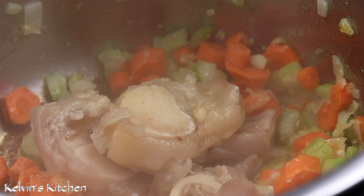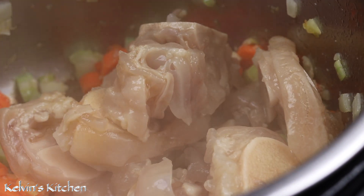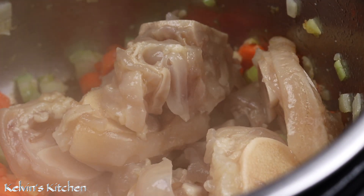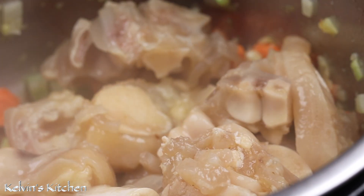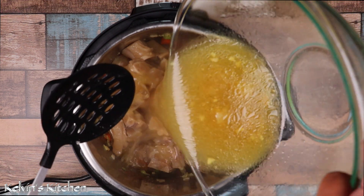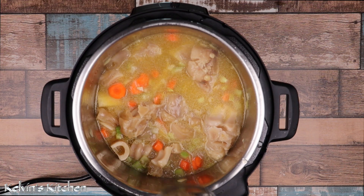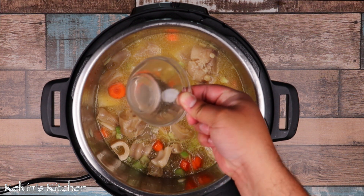Now bring the cow foot back into the instant pot along with all the liquid. Then add in half a teaspoon of oregano.